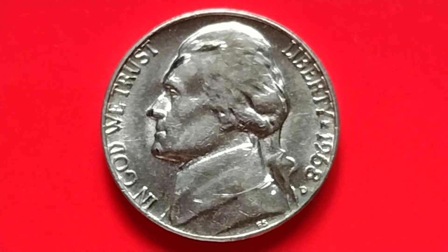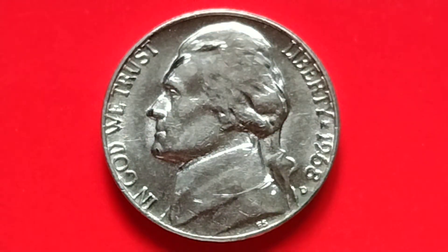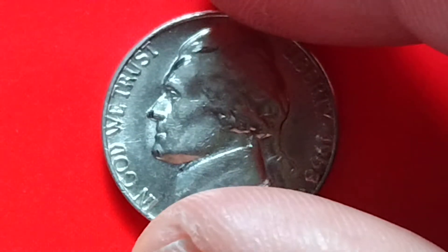Hey, what's up? Hello, how are you? We have here a 1968-D Jefferson nickel. Let's find out the value or the price of a 1968-D Jefferson nickel.